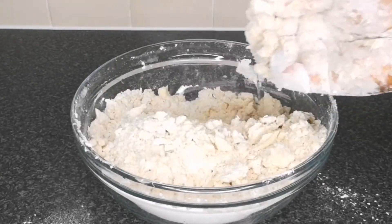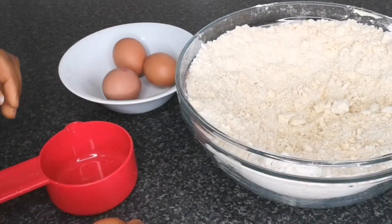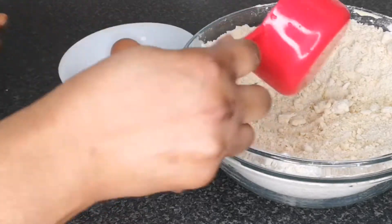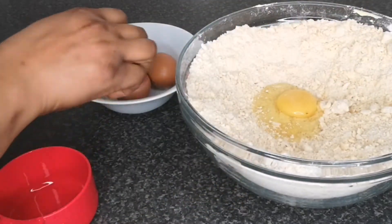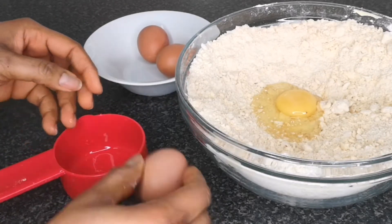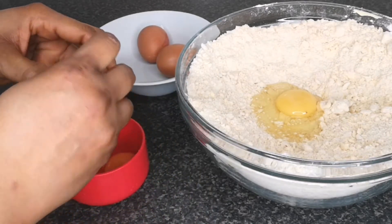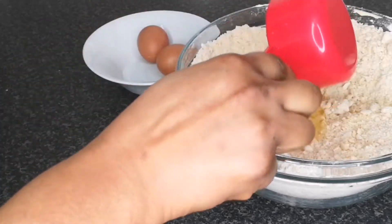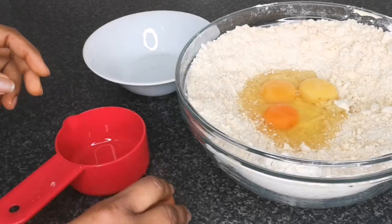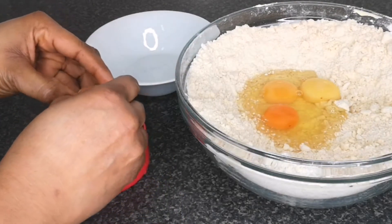After mixing until it's well combined, add four eggs — I'm breaking the eggs in a separate bowl so I don't get any shell in the mixture. You can find the full list of ingredients in the description box below. If you haven't subscribed and you're new here, please hit that subscribe button, give this video a thumbs up, and leave your comment.